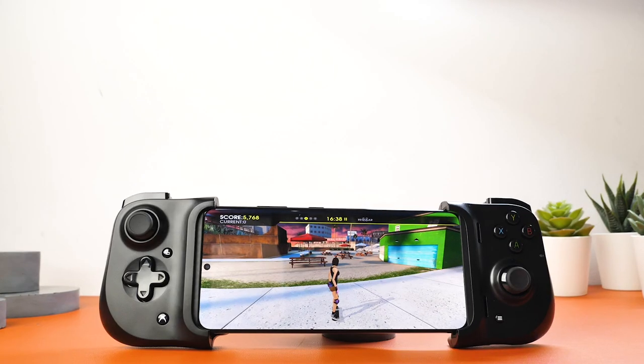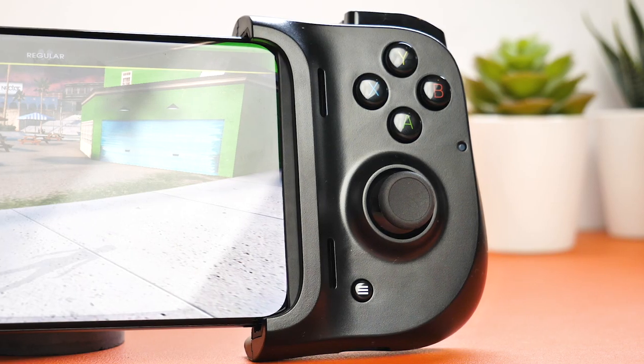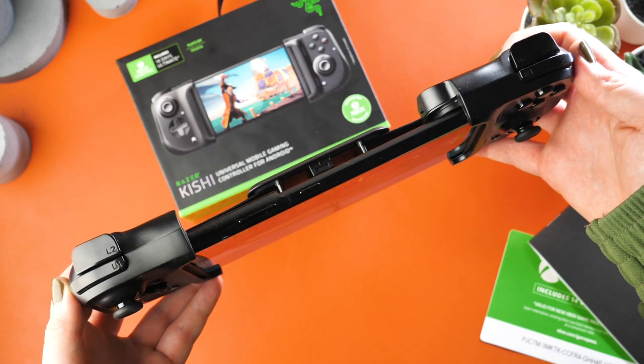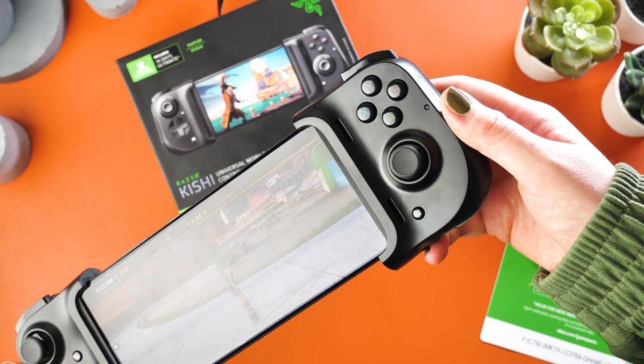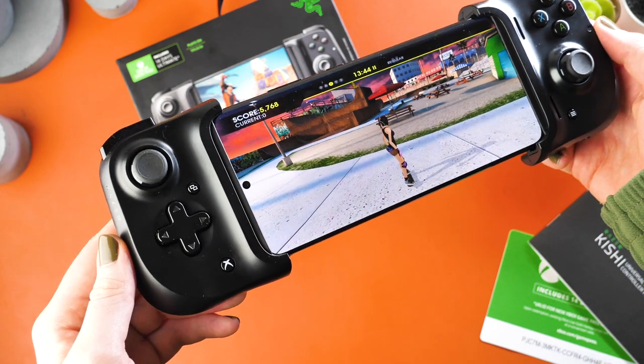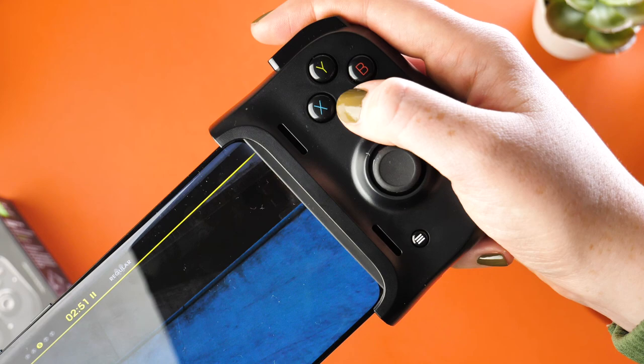On the controller there is the D-pad, dual analog sticks, home button, X, Y, B, A buttons, back button, and the 4 trigger buttons. All of the buttons are in positions that are similar to other gaming controllers, especially Xbox ones. Therefore it feels very familiar when playing with, meaning there will be a lack of mistakes in vital gaming moments.